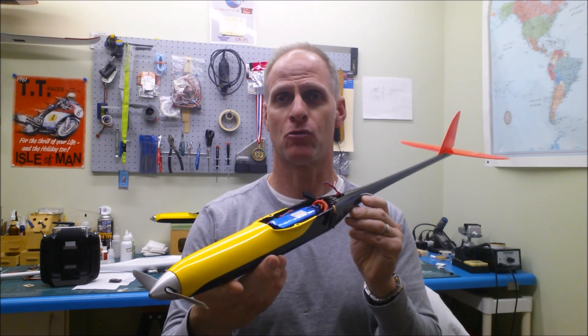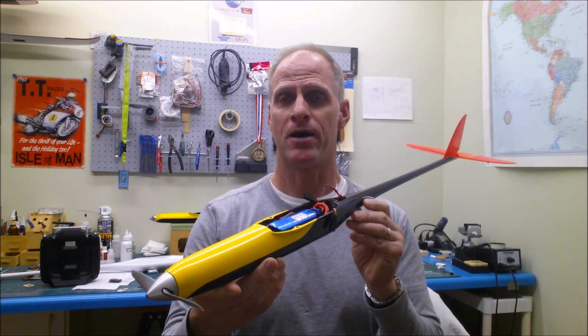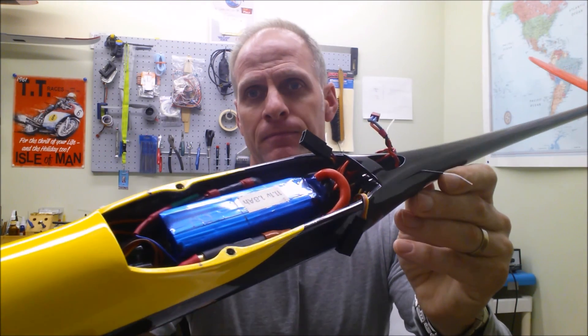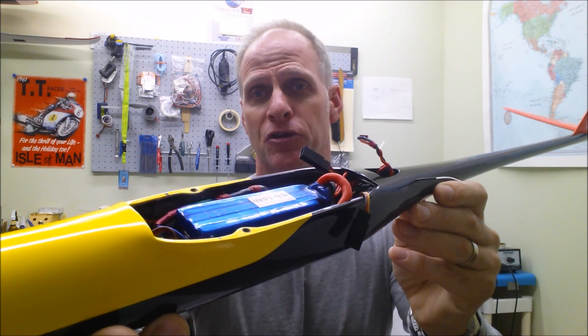S-Bus has been around a while so it isn't really anything new, but I always thought it was just for giant scale airplanes, so it didn't show up on my radar until I found out it could be used for five or more channels in a smaller system. An F5D airplane requires at least four channels, five channels if it's a delta, for elevator, throttle, and two aileron servos mixed electronically through the transmitter. As you can see, there's very little room in an F5D airplane, so the smallest receiver possible that's reliable makes life a little easier for setup.